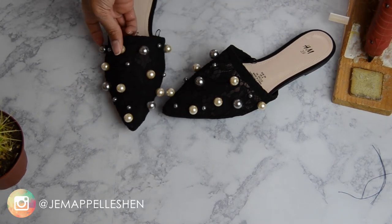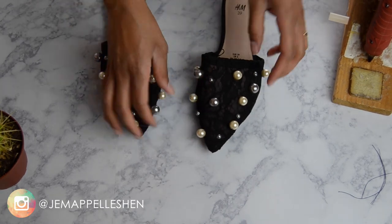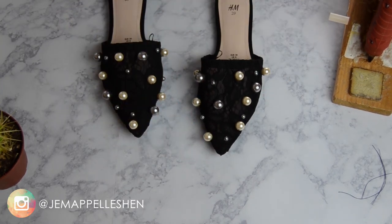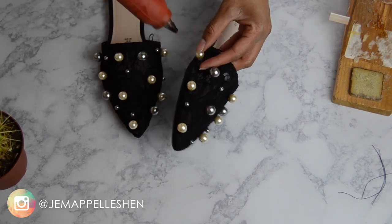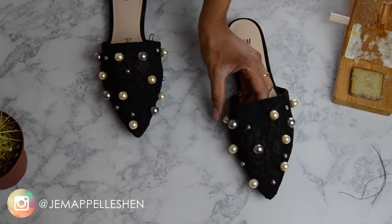If you guys try this DIY, let me know what you think and how it worked out for you. If you have any questions, please drop them in the comments below. Thank you for watching — I really appreciate your support. Please subscribe!